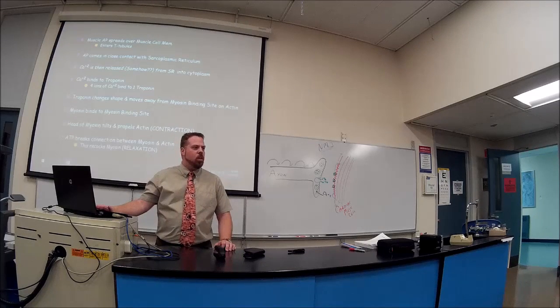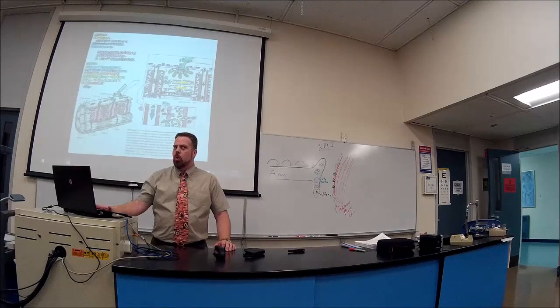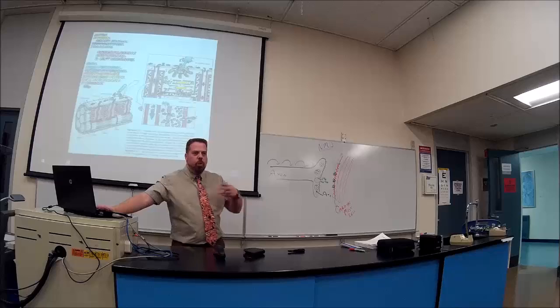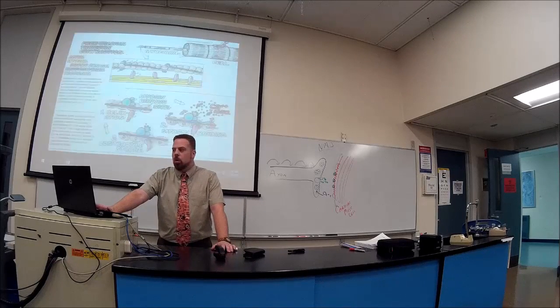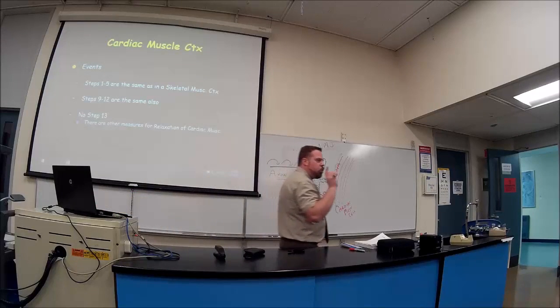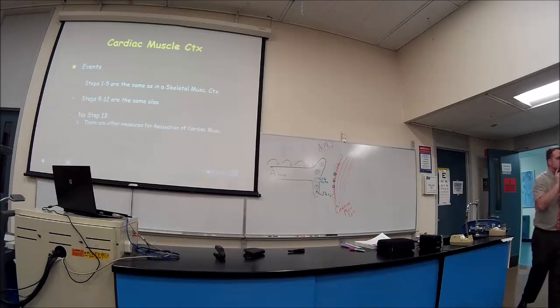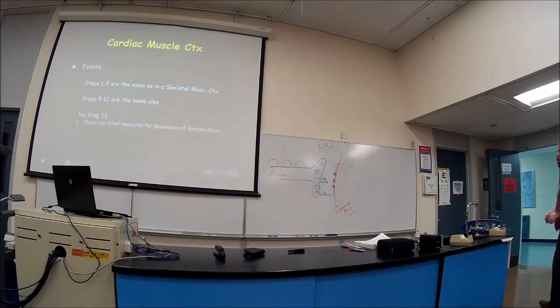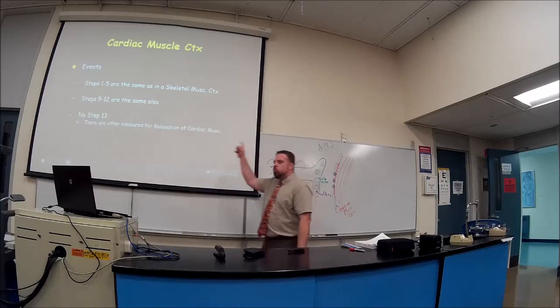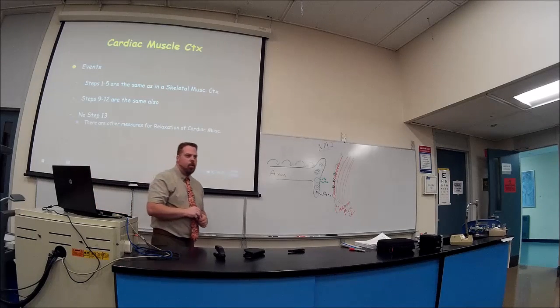For cardiac muscle contraction, steps 1-5 and 9-12 are the same as skeletal muscle. Steps 6, 7, and 8 differ. The muscle action potential spreads over the cell membrane and enters the T-tubules, which go down into the muscle.